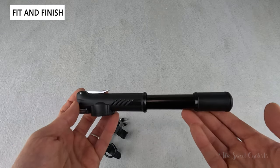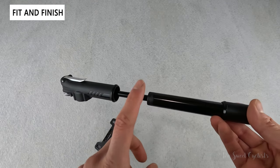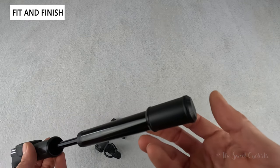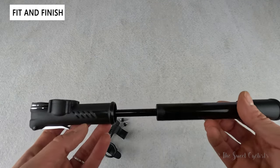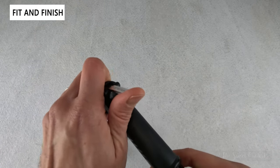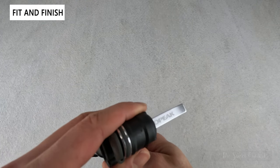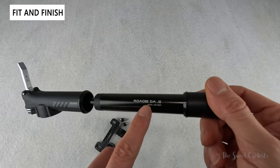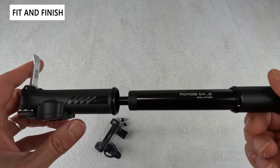Topeak has constructed the pump using a combination of aluminum and plastic. The barrel is all aluminum with a nice glossy black finish. The handle portion and main cover are plastic, and then you have an aluminum thumb lock — a nice shiny construction with the Topeak logo printed on there and 'Roadie DAG' branding on the barrel itself.